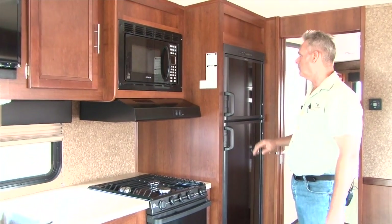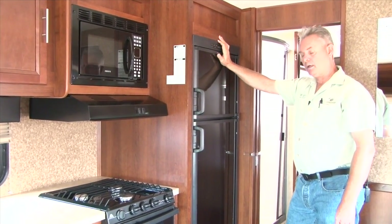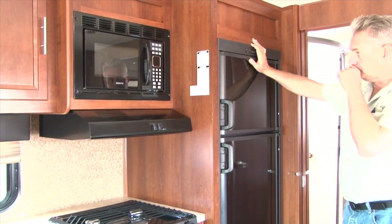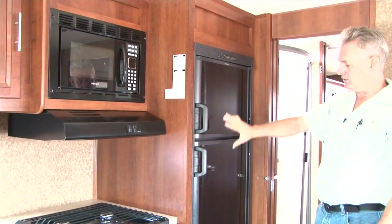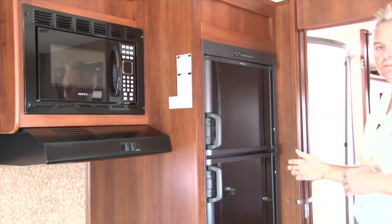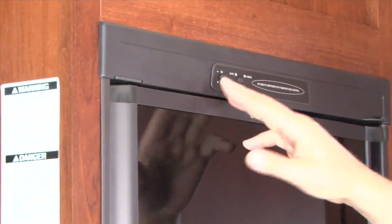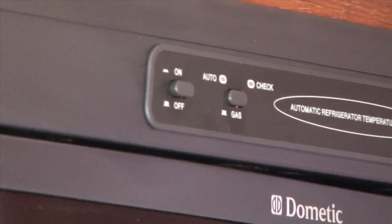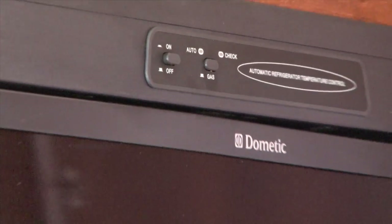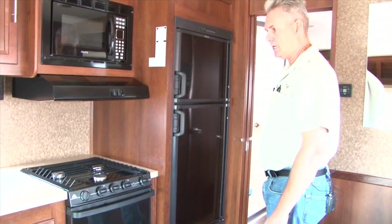Regular microwave is included. The fridge in these is all automatic — it'll run on propane and switch to electric when electric is available. The one thing to watch on the fridge is a small check light. If that light comes on, somehow the fridge went out; just turn it off, turn it back on, and the fridge will relight. They all have a separate freezer and a fridge — not quite as big as at home, but a nice large size for an RV.